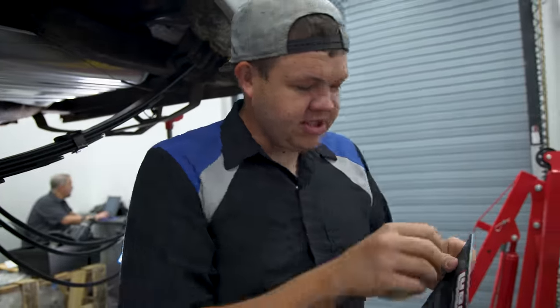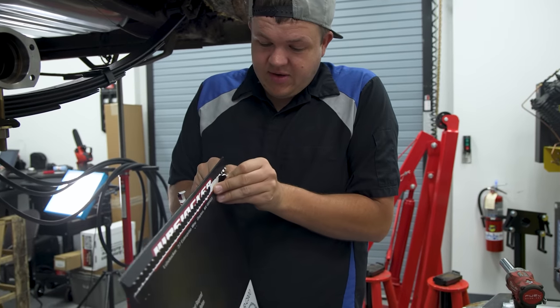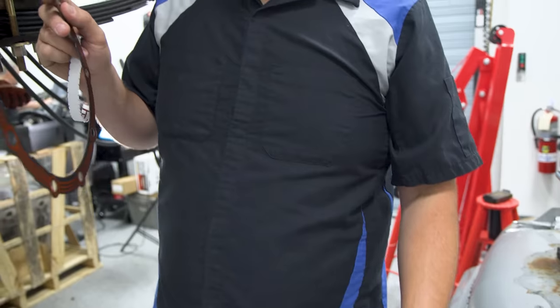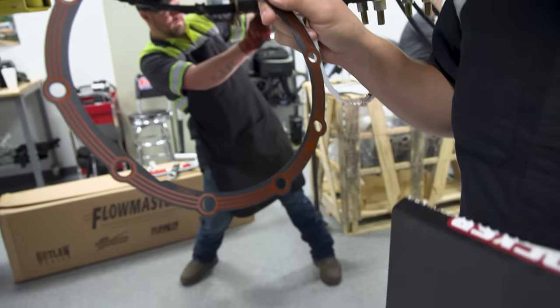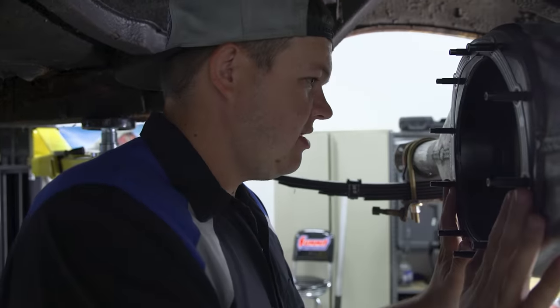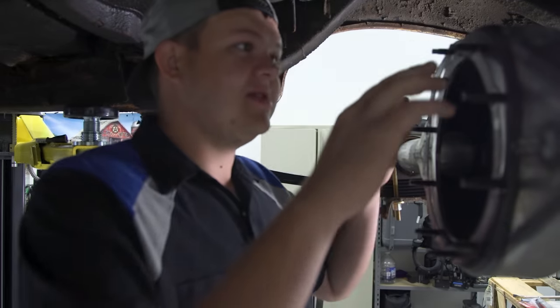Alright, so we've got the U-bolts on. The cool thing about these gaskets is they're reusable — they've got a rubber seal, you don't have to use any sealant, so we don't have to wait 24 hours. It's got that seal; you put this on and as soon as it's tight you can put oil in. We're going to wipe out the inside and then put the third member in, so we can slide the axles in and start seeing this housing become a rear axle assembly.